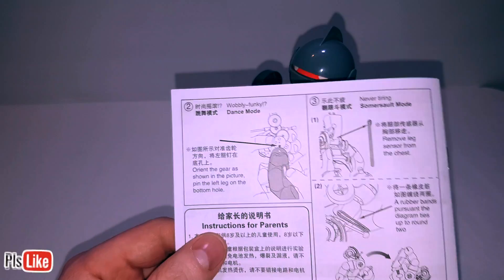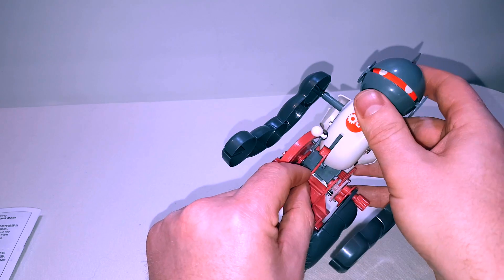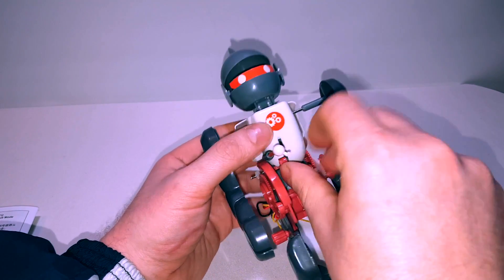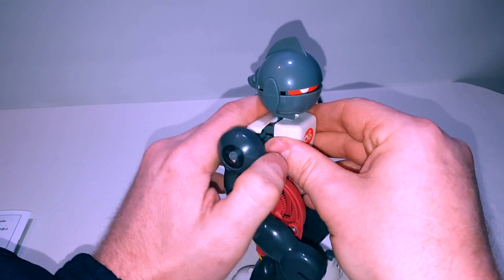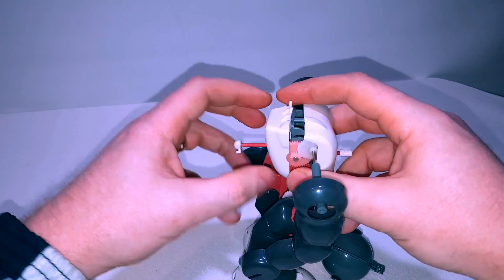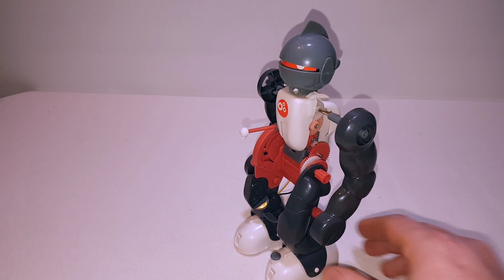Never-tiring somersault mode. Remove leg sensor from the chest. The only pain is it's already in there and you have to take the chest plate off. Good design, lads. Is this the wrong way around? Take your head off. Oh, that broke. Let's get this bar off. There's a bar. We should now be able to enter solo assault mode. He's left his head behind again.